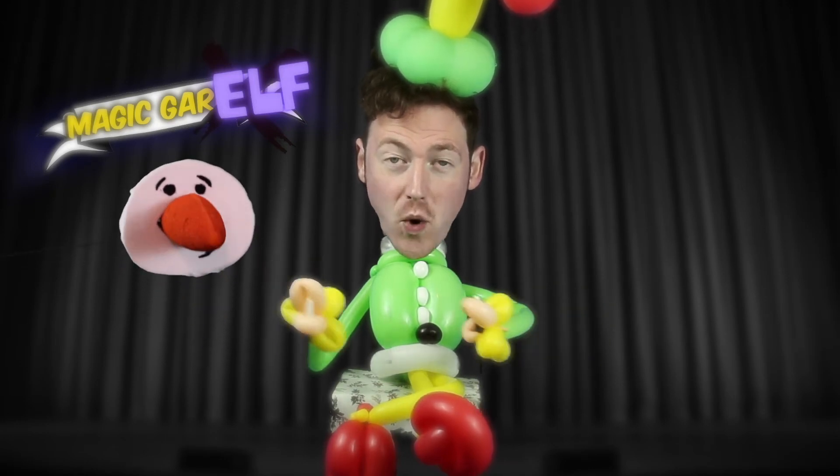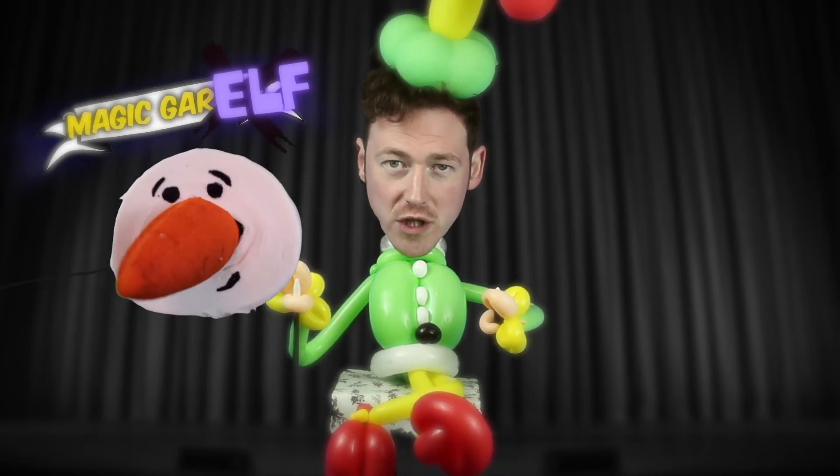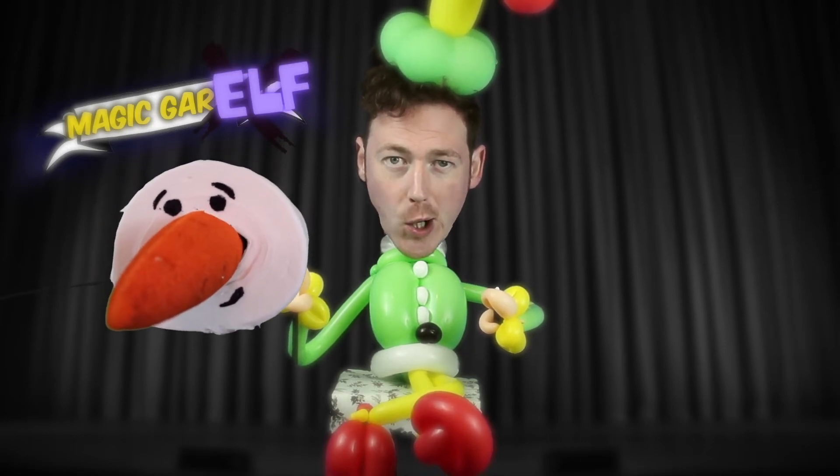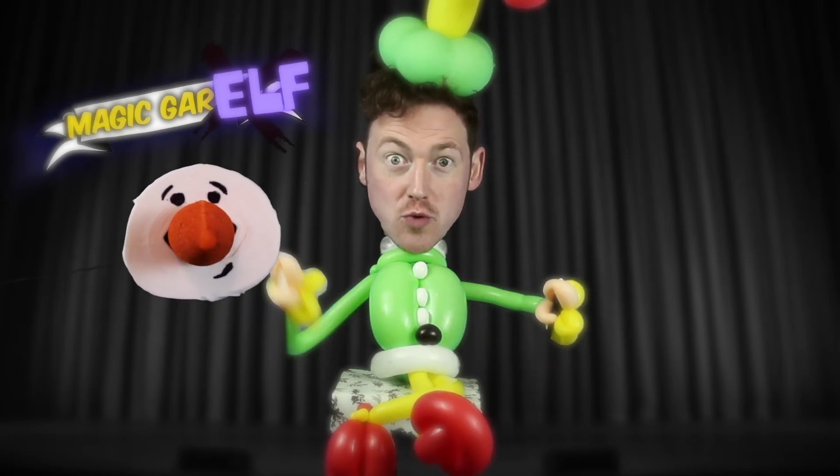Yes, I know what you're thinking. He looks a little bit like a toilet roll. That's because it is a toilet roll with a carrot shoved in the hole of the roll. Okay everybody, here's how you make it.